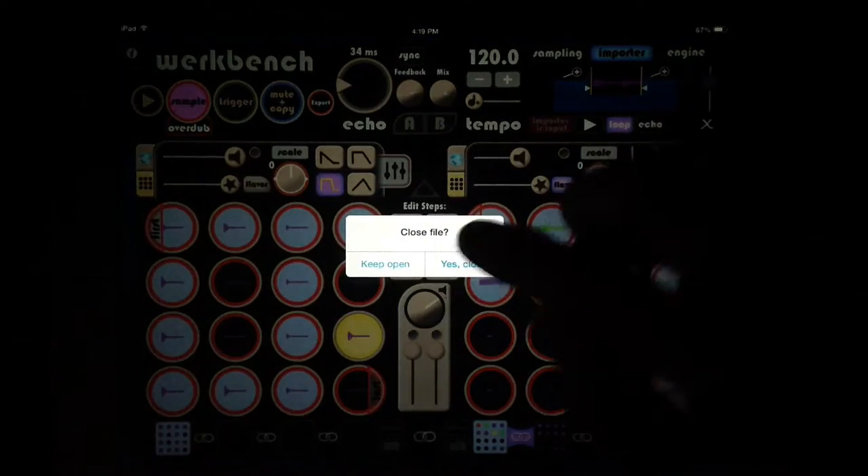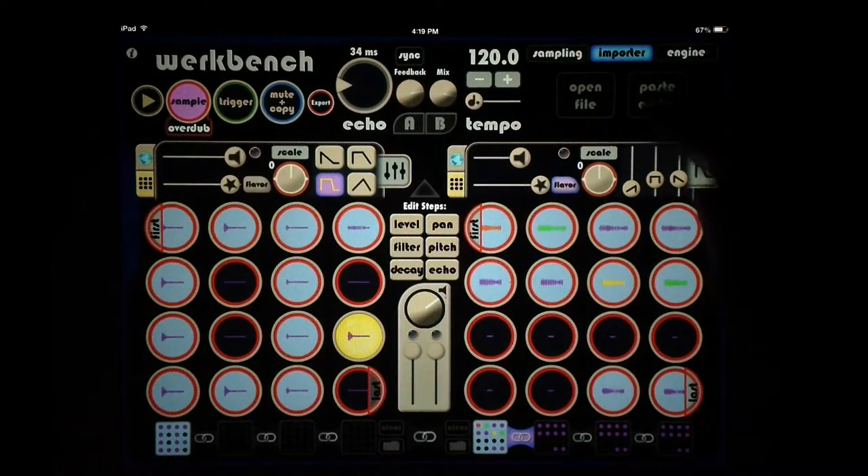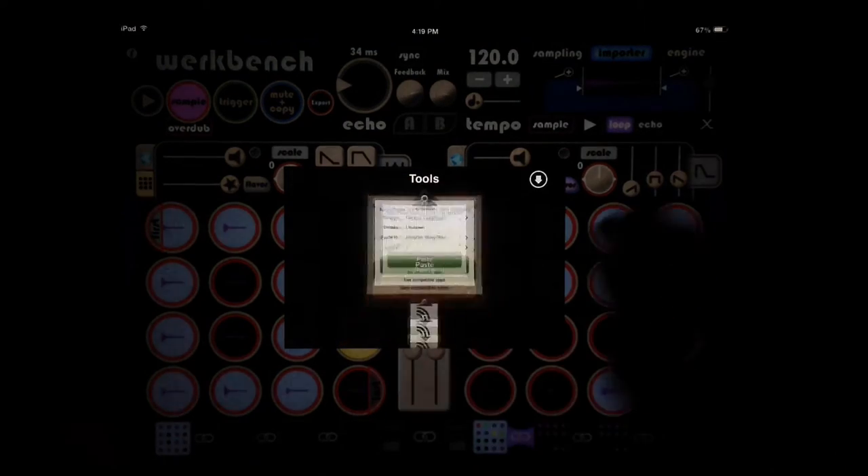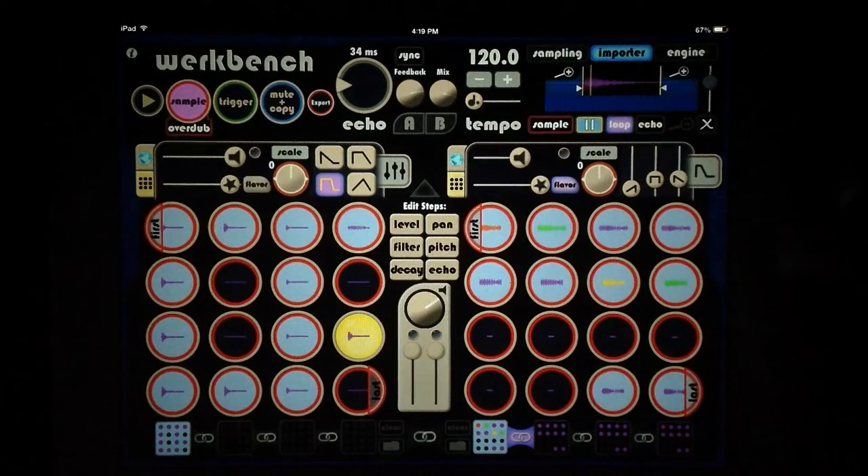Also in the importer we can paste in audio from audio copy. This is a clavinet sound from our Patreon sound pack that Doug made. If you're not familiar with our Patreon program, please check it out at patreon.com/thesoundtestroom — it really helps us out. The website is a lot of work for both of us, and Doug's created a fun little sample pack with app giveaways and fun stuff like that, so please sign up and support us however you can.